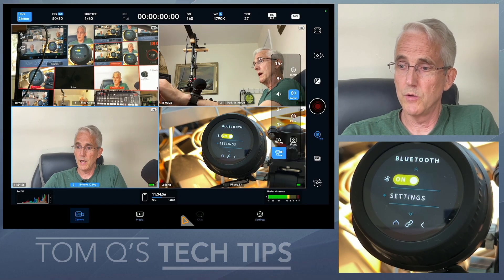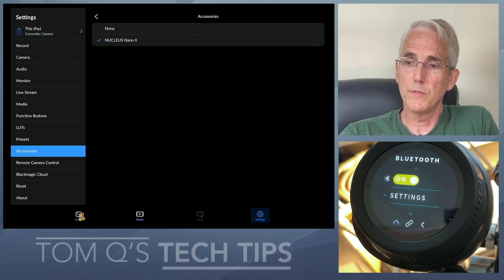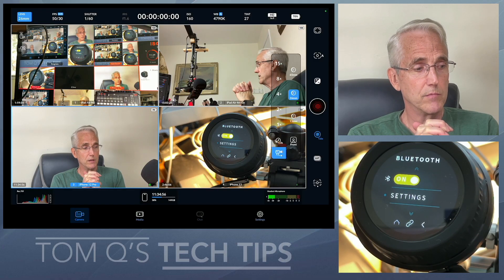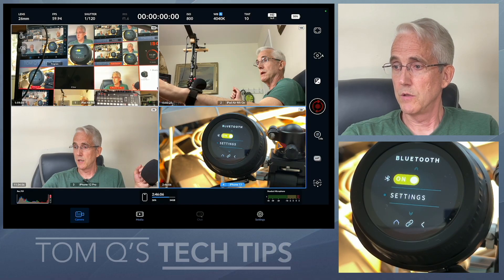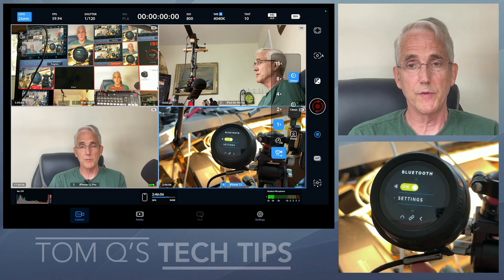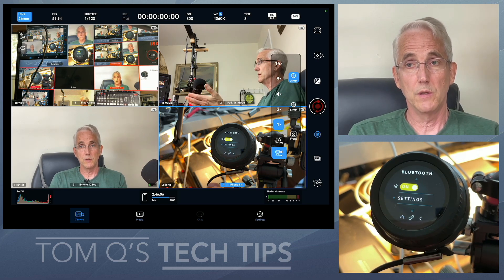I'm willing to have this thing hooked up to power all the time, so if it's a battery life thing, can't this setting be on me? Couldn't there be a setting where I can choose that whenever this thing turns on, Bluetooth is already on?